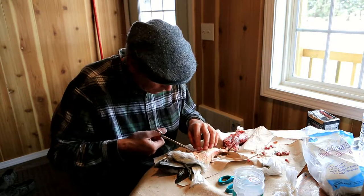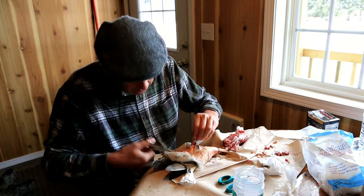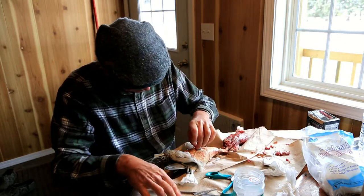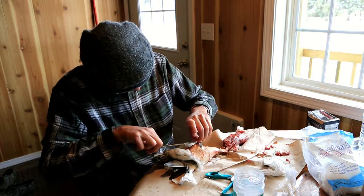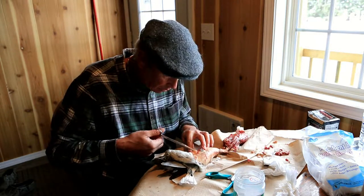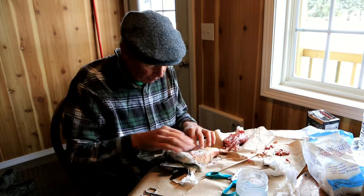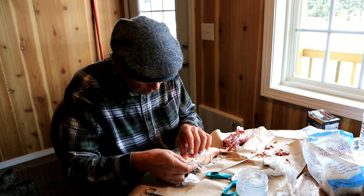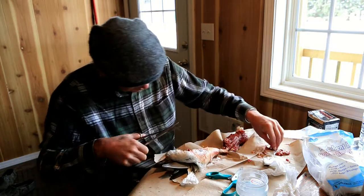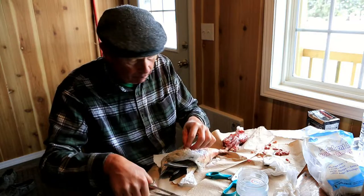The bluegills were horrible — they had half an inch of fat on them. You had to peel it all off. I'll bring this off.